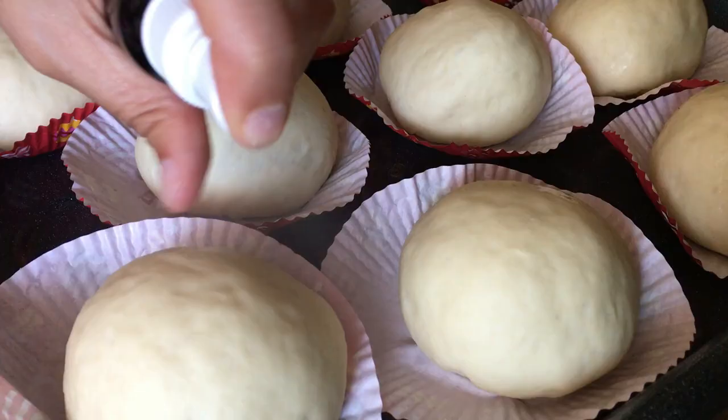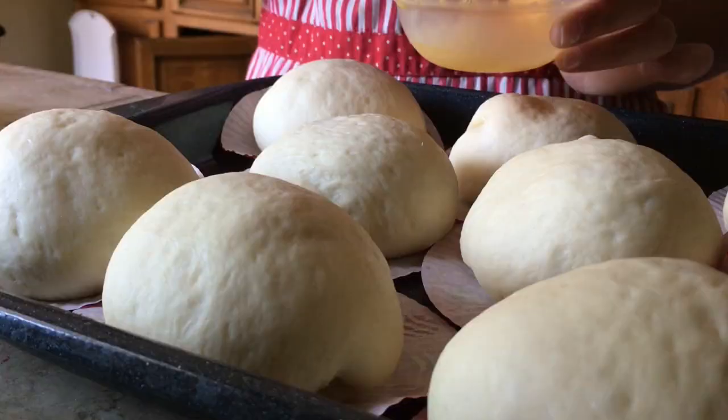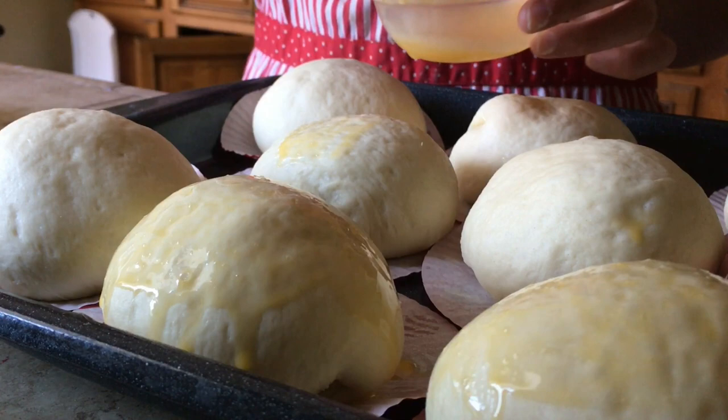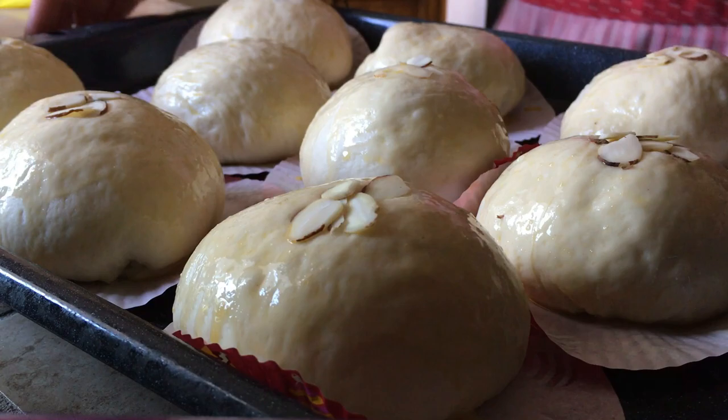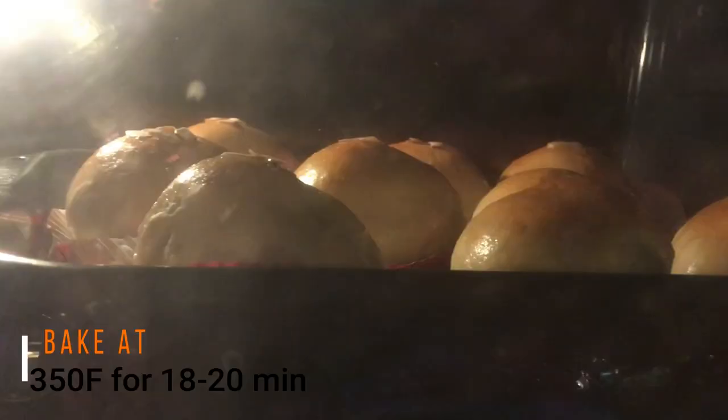Now that all the dough is finished, spray them with water again and cover with a damp towel to let them rise for one hour. After rising, use a pastry brush to brush the surface of each bun with the remaining beaten egg so the tops will be golden brown. You can also add a few sliced almonds on each bun for garnish if you want. Now they're ready to bake at 350 degrees Fahrenheit for 18 to 20 minutes.